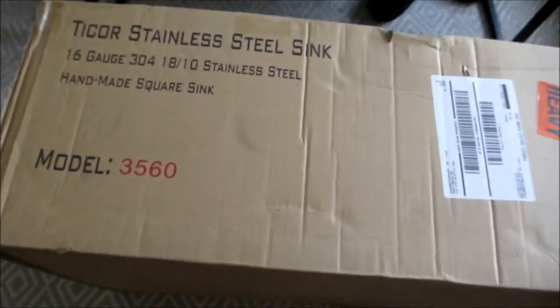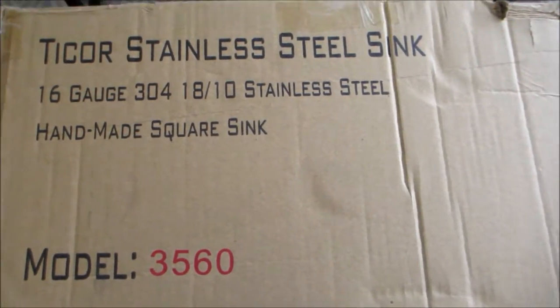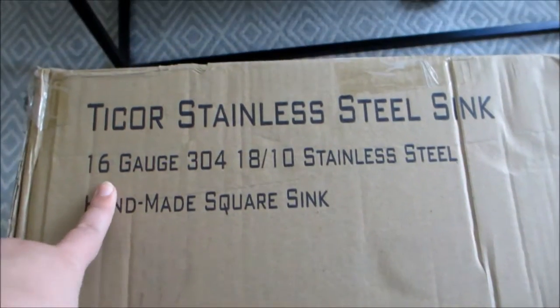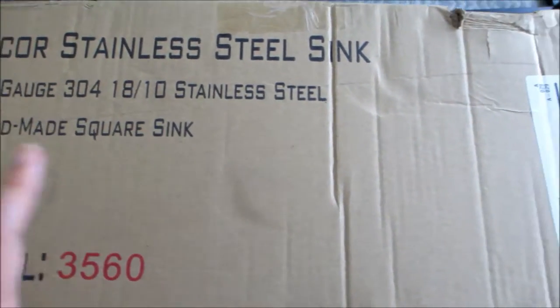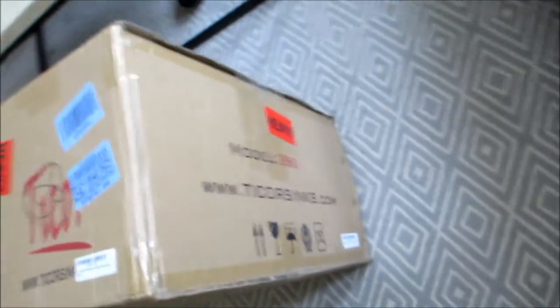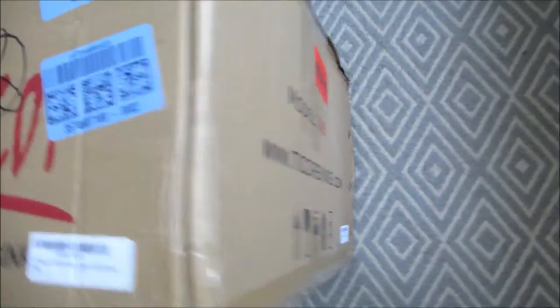Go down here — you can see the box. It says stainless steel sink, it's a 16 gauge which is a pretty thick gauge sink, handmade square sink, and it's actually a double bowl sink. It says heavy because it does weigh about 50 pounds — poor guy had to bring it in here.